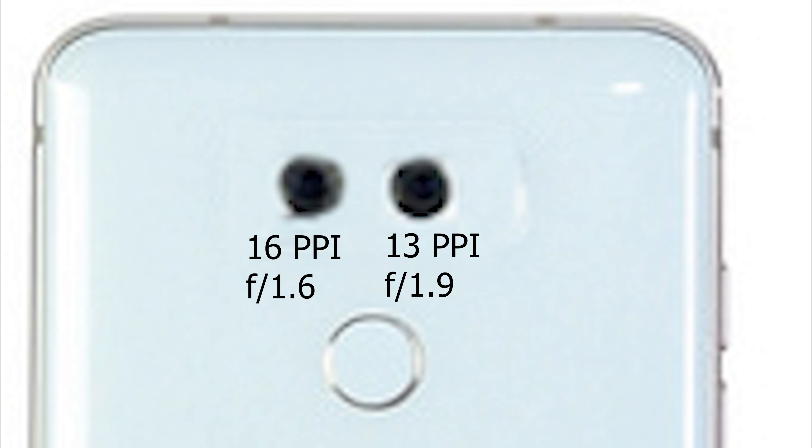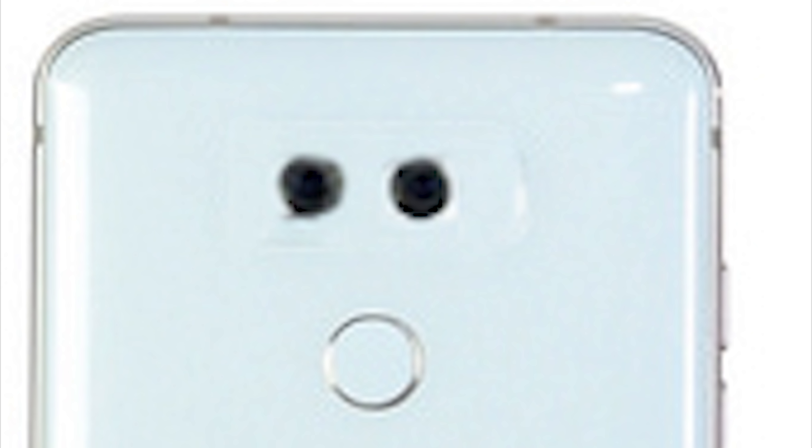However, the wide angle camera is 13 megapixels. The front-facing camera is the same one as on the G6, which is a wide angle 5 megapixel camera.